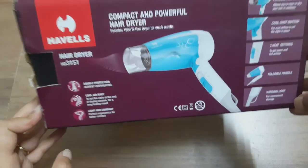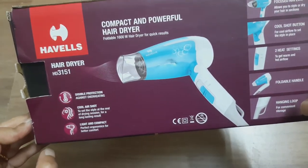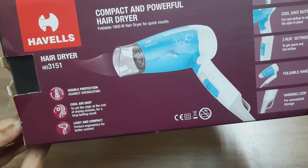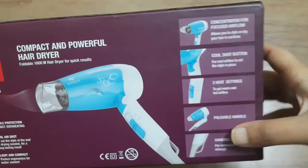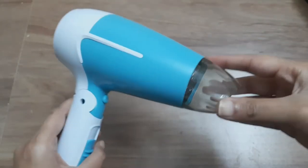This is Havels hair dryer. This model is SD3151. It is very compact and powerful. It provides double protection, cool shot, and it is light and compact. It has a nozzle which focuses perfectly well.